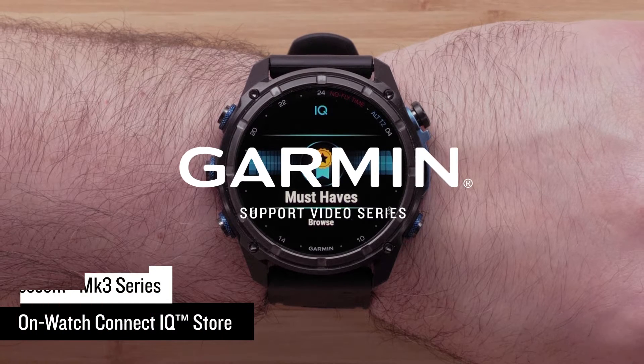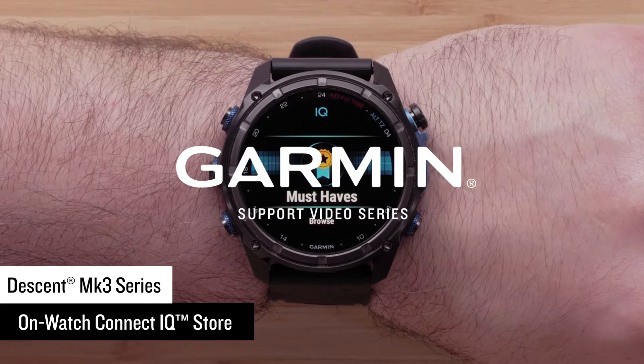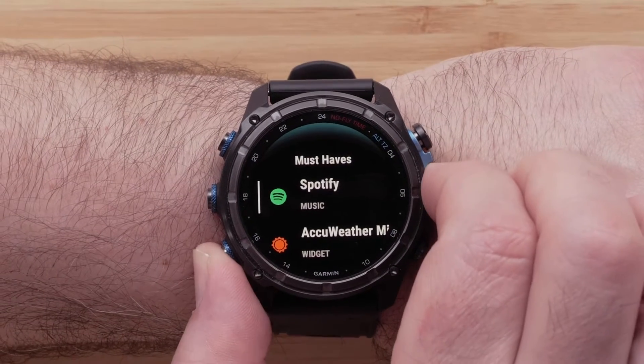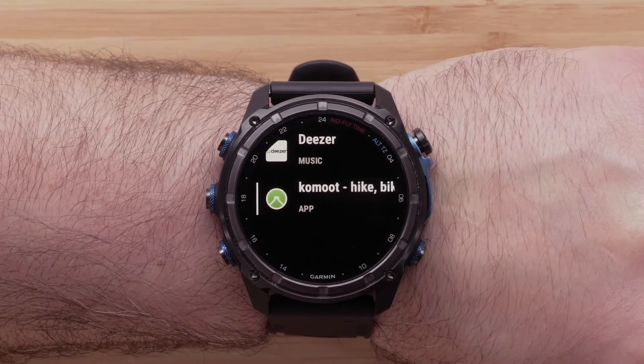Now that you have your new Garmin Descent MK3 Series Dive Computer Watch, we're going to show you how to use the OnWatch Garmin Connect IQ Store. The Garmin Connect IQ Store allows you to easily download recommended apps, data fields, music providers, watch faces, and widgets.